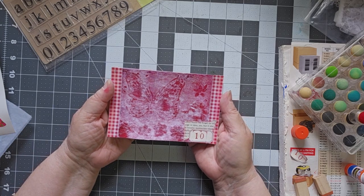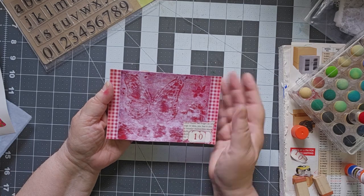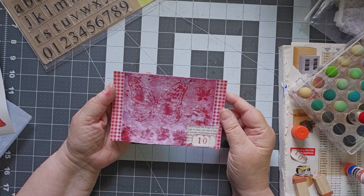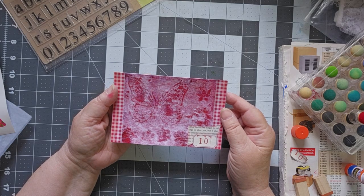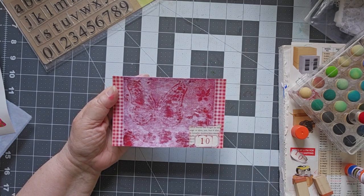When we get to day 11 we will take a bit of time to go through and look at all of them up to that point. In the meantime, this is Cindy signing off.